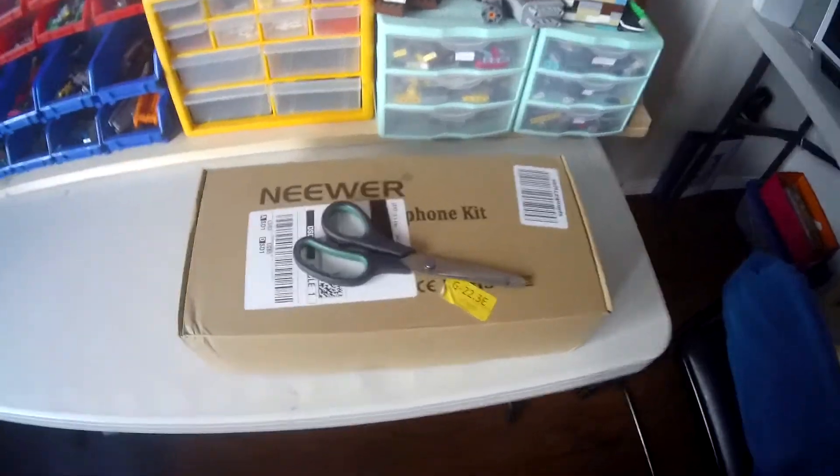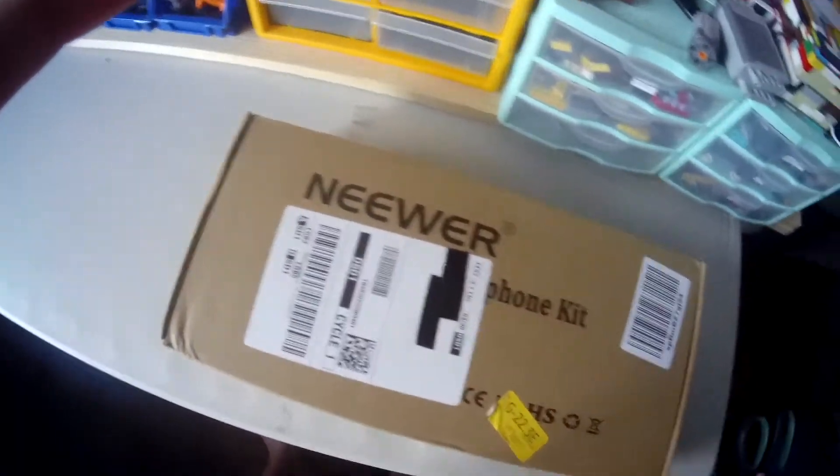It's unboxing time! Today we'll be unboxing the Nui microphone kit. I'll put links in the description if you guys want it. It's a good microphone for YouTube.